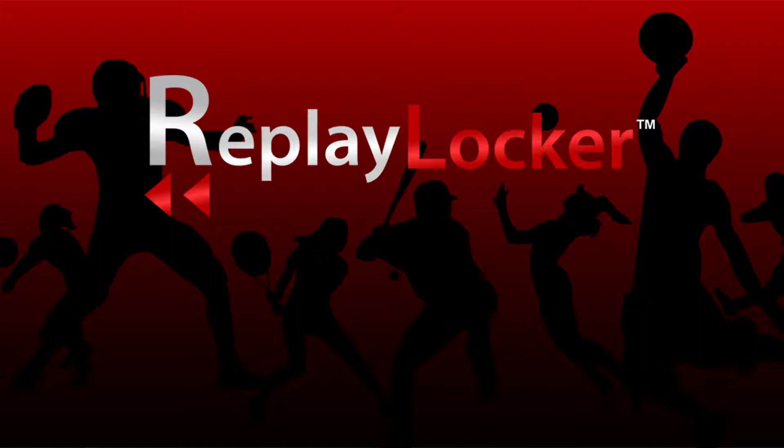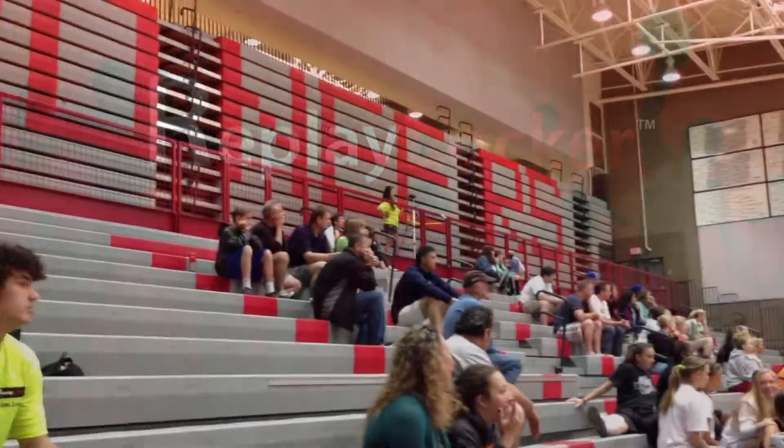Replay Locker is a system that wirelessly sends highlights to your smartphone or tablet. First, let's see where these highlights come from.